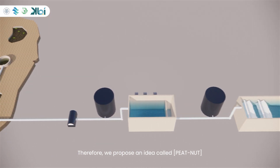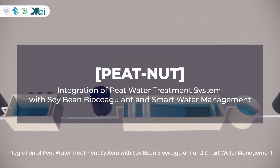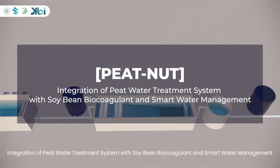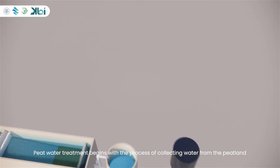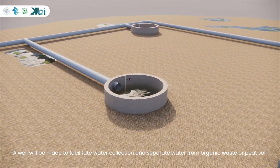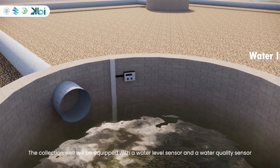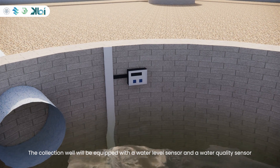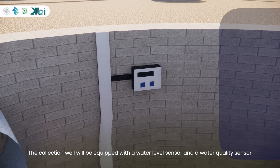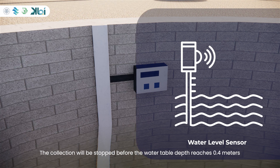We propose an idea called PEAT NUT — Integration of Peat Water Treatment System with Soybean Biocoagulant and Smart Water Management. Peat water treatment begins with collecting water from the peatland. A well will be made to facilitate water collection and separate water from organic waste or peat soil. The collection well will be equipped with a water level sensor and a water quality sensor. The water level depth sensor will determine the action taken to collect peat water.